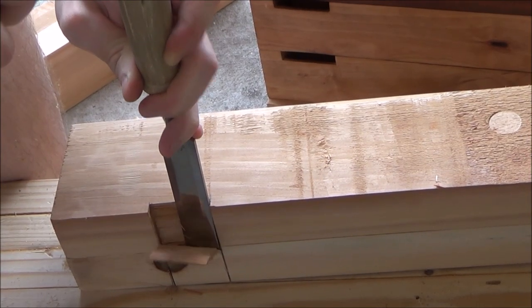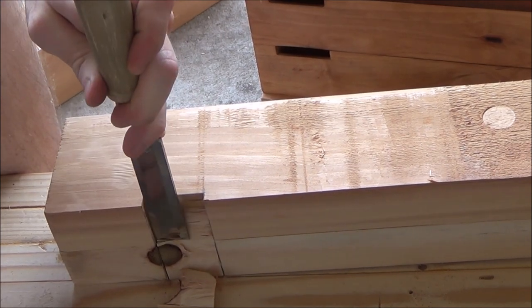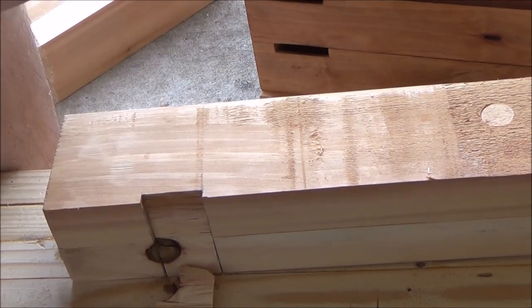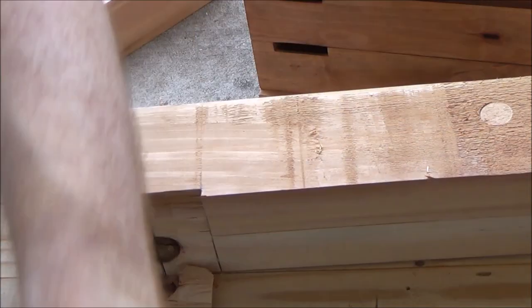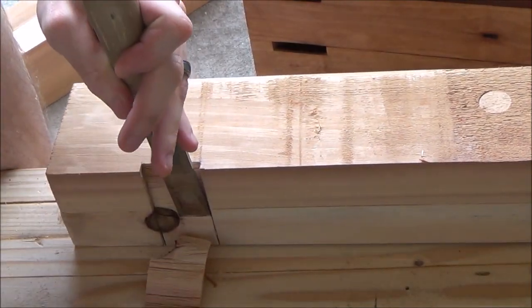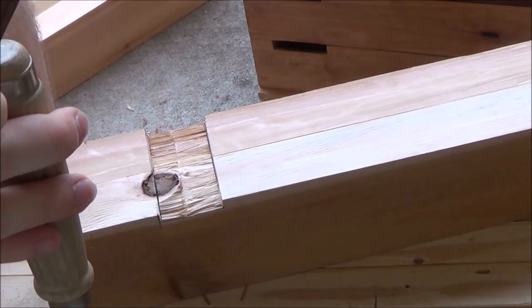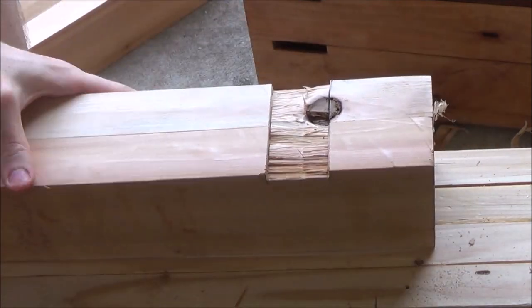I don't like knots and knots don't like me. And that's right in the middle of that cut line. Oh well, just got to keep at it.